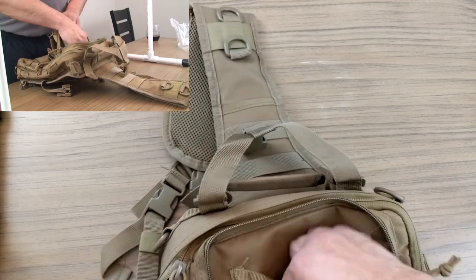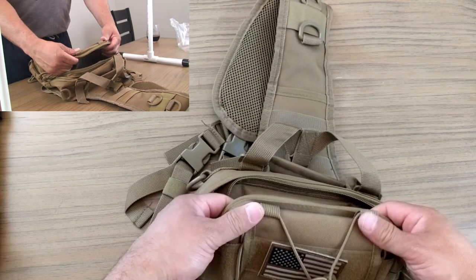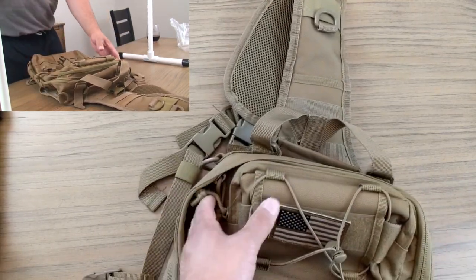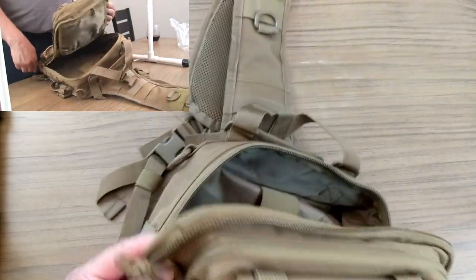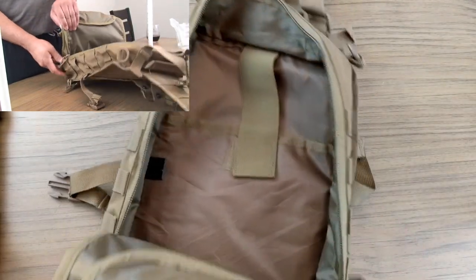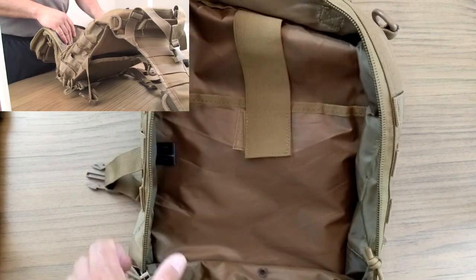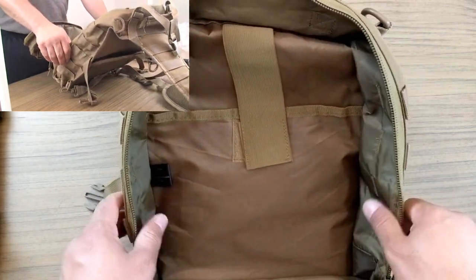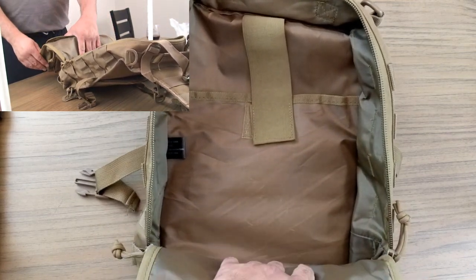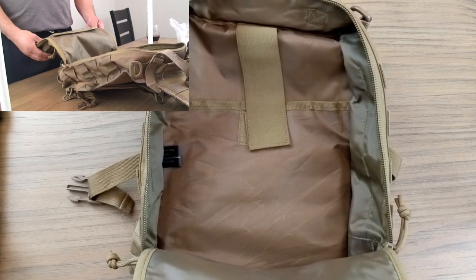The top part of the rear pocket has a small pocket where you can throw keys, cell phone, or smaller things — maybe a first aid kit. Opening up the main compartment, it has compartments within compartments within compartments. Looking directly into the bag, there's a little strap that comes down to keep something secure in the first layer. It has a vinyl lining to add water resistance — not waterproof, but water resistant.